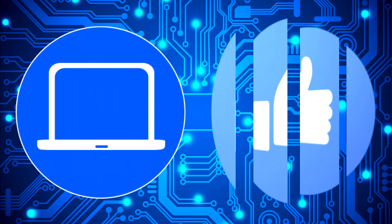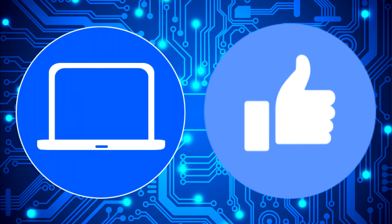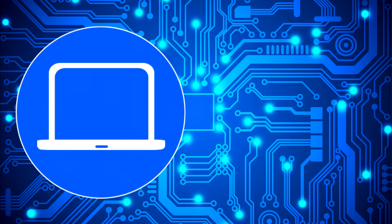Thanks for watching. Don't forget to like and subscribe if you enjoyed this video. And if you need more, check out this playlist to watch other tutorials for your laptop. You can also click here to find parts for your laptop at PartsPeople.com.